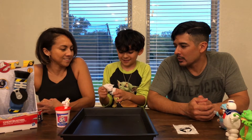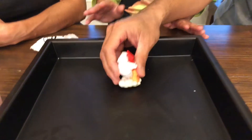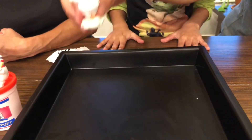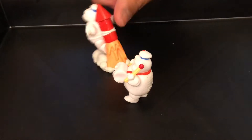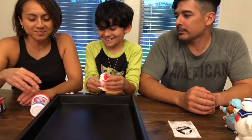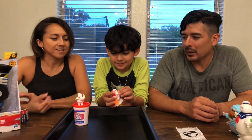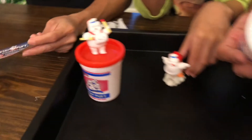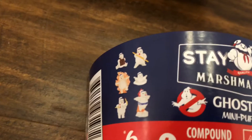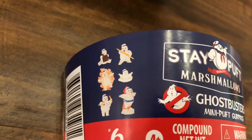This one should be the one with the rocket — oh yeah it is! Oh, he's on a firecracker. Look at his cheeks, they're so cool. So here are the ones that you could have gotten — one comes in each one. Those are the two mysteries that he got.